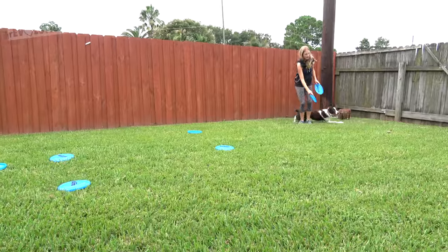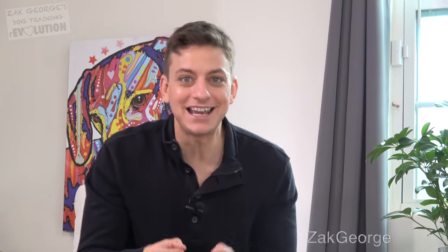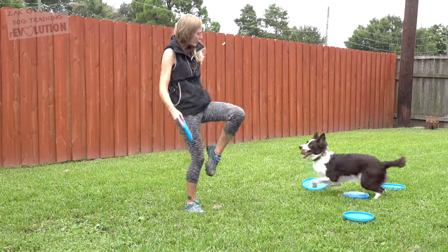Celebrity dog trainer and America's Got Talent sensation Sarah Carson is here with her dog Marvel today. We're going to show you the main steps you need to take to make your dog a frisbee superstar, from beginner to advanced, all in one video.